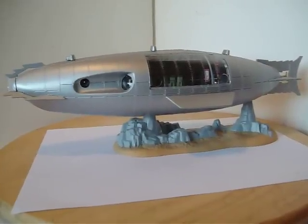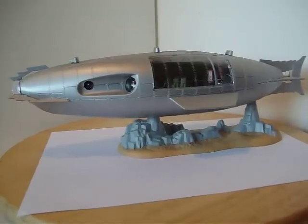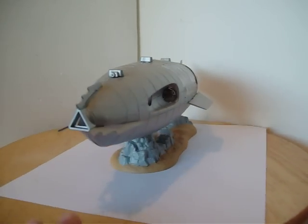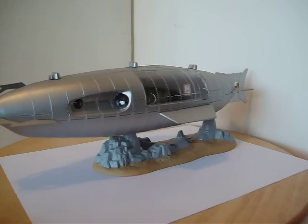Today we have my Revell Monogram snap-tile Nautilus submarine. This is of course from the book Twenty Thousand Leagues Under the Sea, and there have been many different interpretations of this submarine.